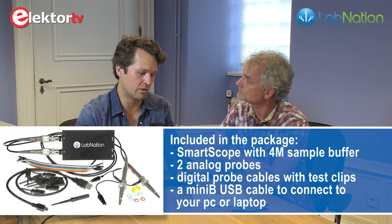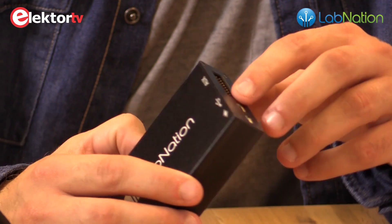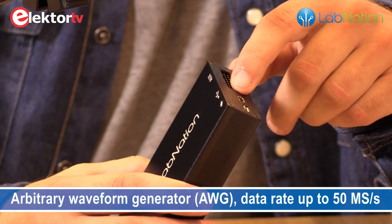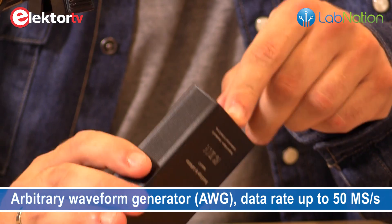Everything is included together with the SmartScope. On the back side you have a connector with more functionality: there are eight logic analyzer channels — a logic analyzer contained in your instrument — which you can also sample 100 million times per second. There is also an AWG output — an arbitrary waveform generator — so that is an analog signal that the SmartScope can generate. And to top it off there are also four digital outputs which you can generate at 100 mega samples per second.